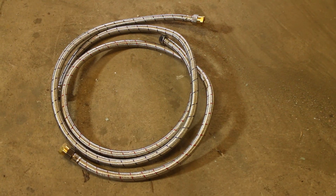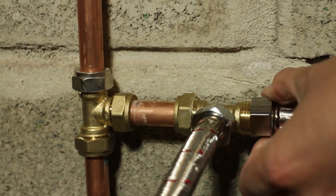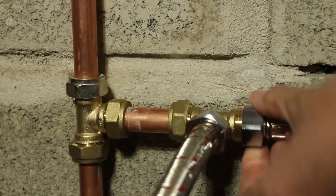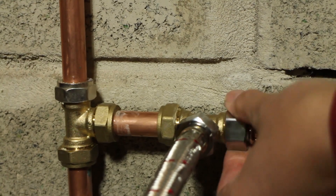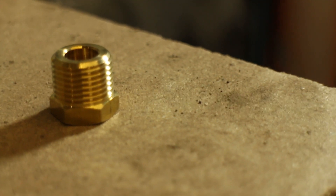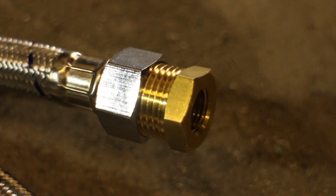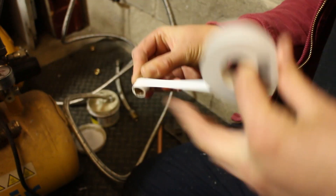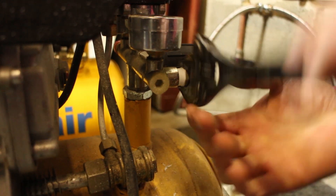Use flexible tap connectors between the condensing pipes and the compressor so that vibrations are not transferred into the fixings on the wall. To adapt the 15mm tap connectors to our ¼ inch BSP male compressor outlet, we picked up a ¼ inch female to 15mm bushing. We also had to use a ¼ inch male-to-male adapter. Wrap PTFE tape around the threads in the direction of tightening to prevent leaks and seal up the connections.